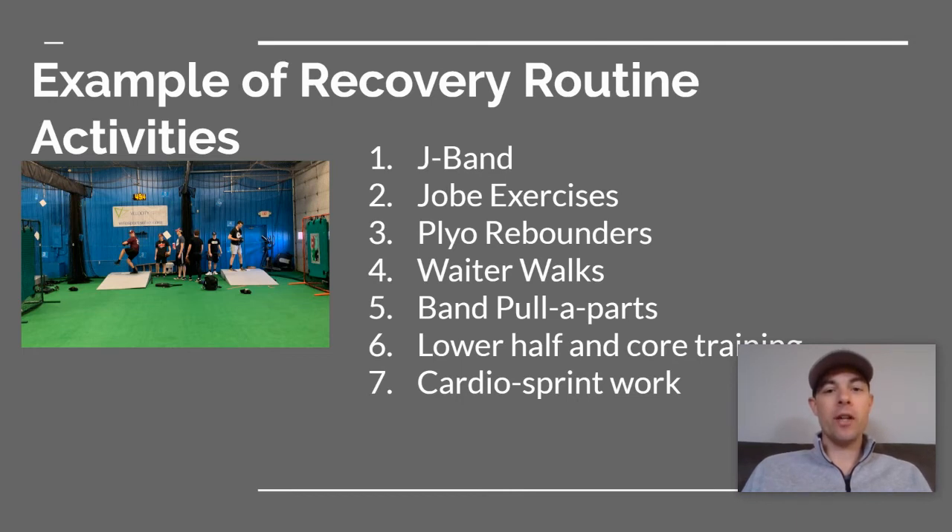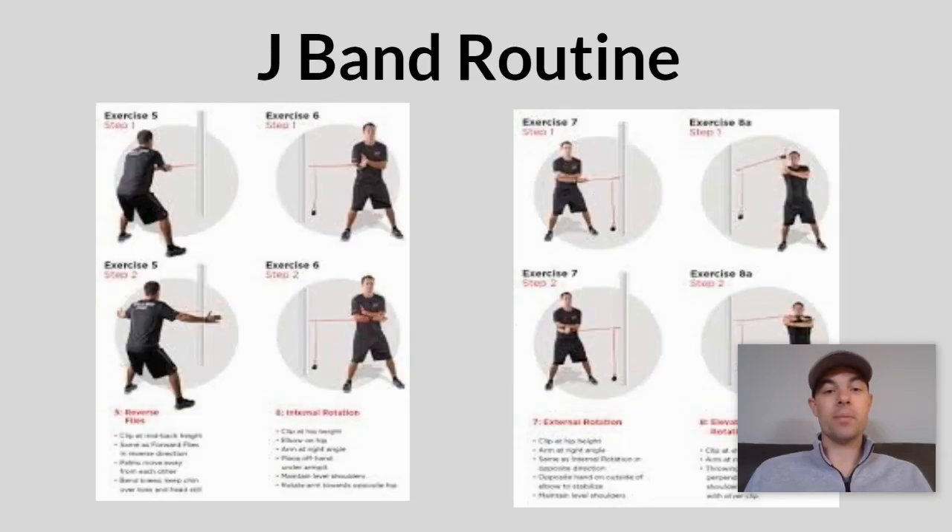As far as what recovery might look like: J bands are a great tool for both warm-up and recovery. Job exercises are familiar to a lot of people — all you need is a five-pound dumbbell. Plyo rebounders, and if you have a trampoline and plyo balls, those are great activities you can Google. Waiter walks with a kettlebell, band pull-aparts — those can be done with any band, and a J band works great. Don't forget about lower half and core training, and cardio and sprint work — all of those can be done the day after throwing.